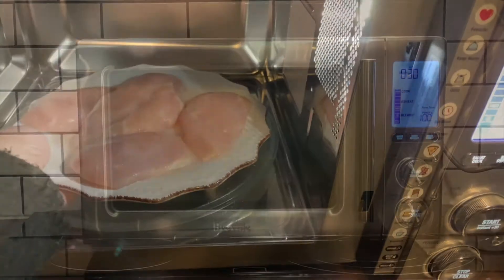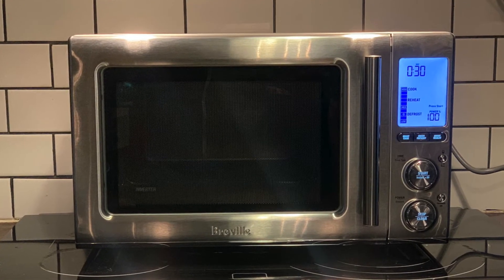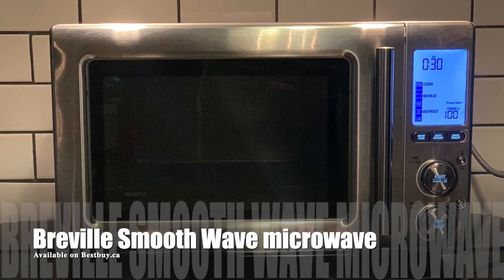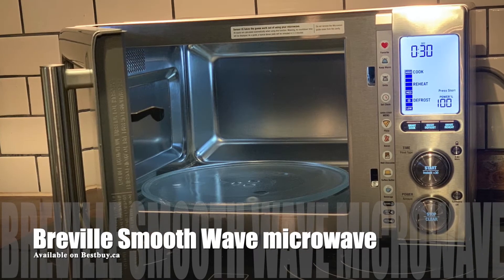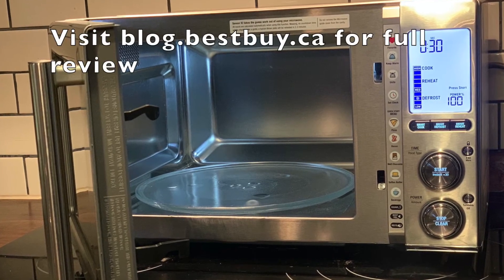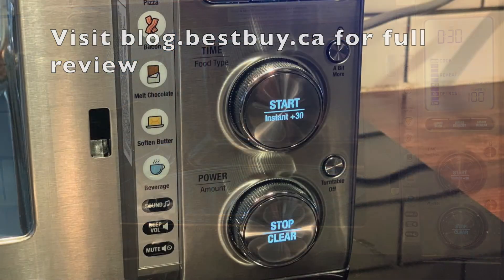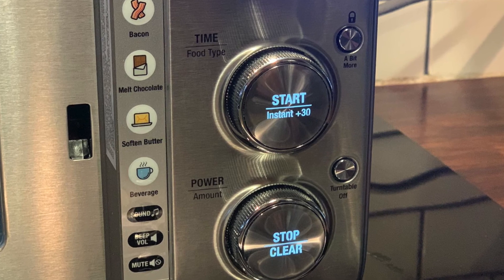I thought my own microwave was great until I tried the Breville Smoothwave, and now I realize I spend too much time standing guard making sure my food is cooked, defrosted, or not overcooked. With this microwave you don't have to do that — it takes all the guesswork out of cooking and is just quick and efficient. Check out my full written review as well as other photos of the Breville Smoothwave on Best Buy Canada's blog. Thanks for watching.